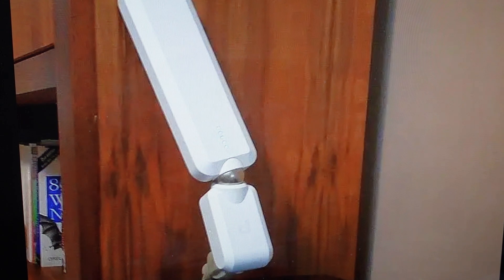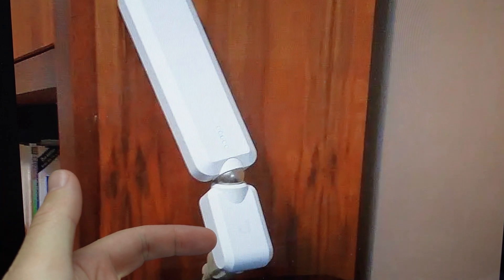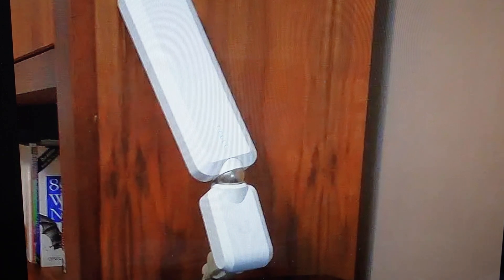All we need to do is find the reset hole, which is right here on the left side of the base portion of the range extender. You'll need a paperclip or something like that. Put it in and press and hold the button for at least 10 seconds. After about 10 seconds it will put out a tone indicating that the reset has been completed, at which point you can go ahead and set it up as a new device.